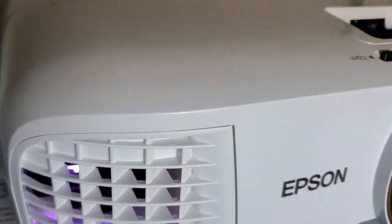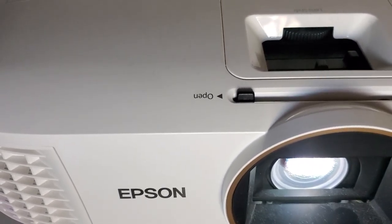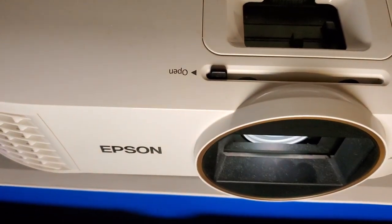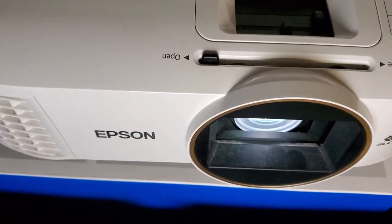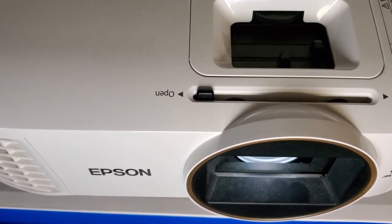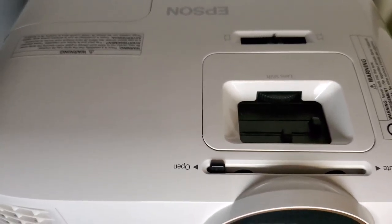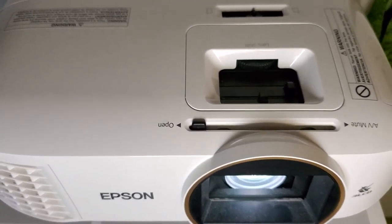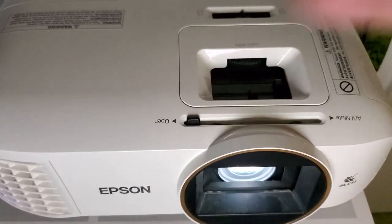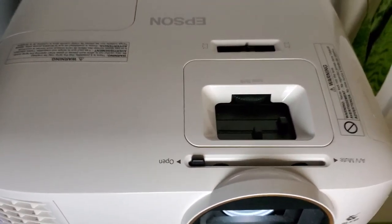This is my Epson Home Cinema 2150. I know it's not 4K, I know it's not HDR, but let me tell you the brightness on this Home Cinema 2150 is great. When you turn it on you don't have to wait for that color wheel on a DLP to spin — the three LCD technology starts right away.